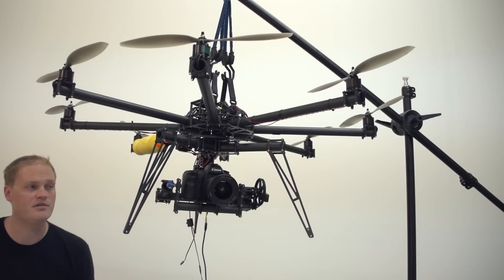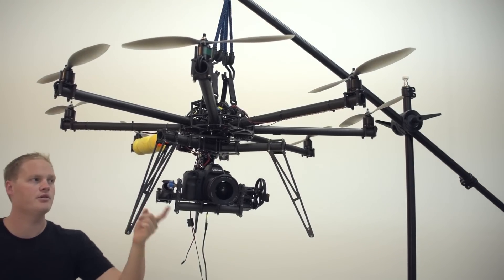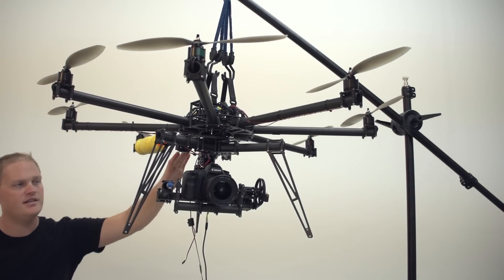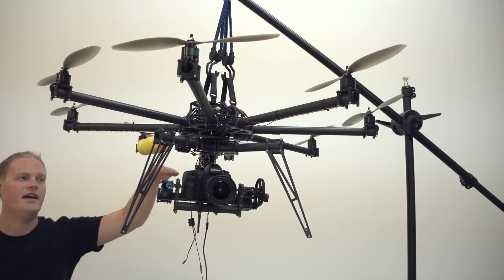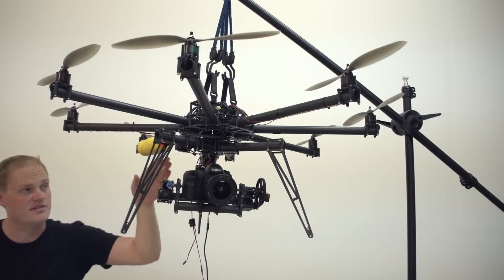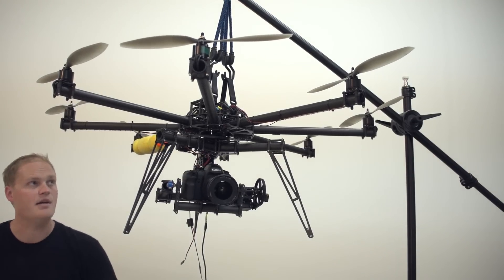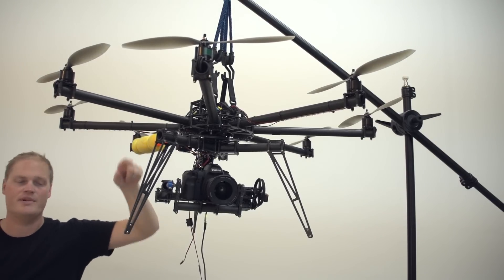I just want to talk about how we do the final tuning before flying. You need to test this hanging on the isolators because it tunes differently if you have it sitting on the table versus sitting on the isolator. The workflow we use is to initialize it on the table and then pick it up and hang it from these hooks that we have on the C-stand.